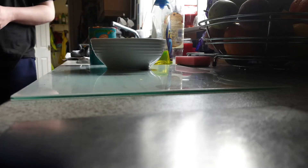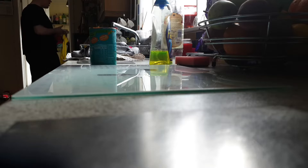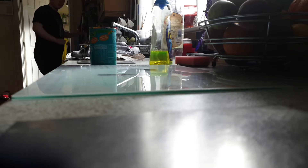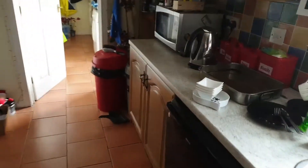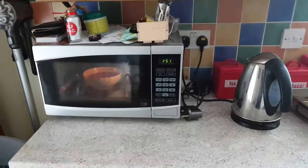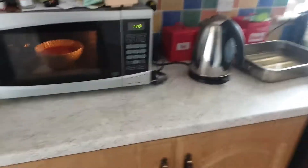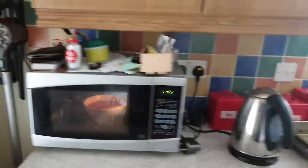I'm just going to put this in the microwave for probably two minutes. If you guys can see, there's the big beans going in the microwave. It might take two minutes or over but I'll try two minutes for a good start so it gets heated up. If it's not heated up then I'll try another minute.